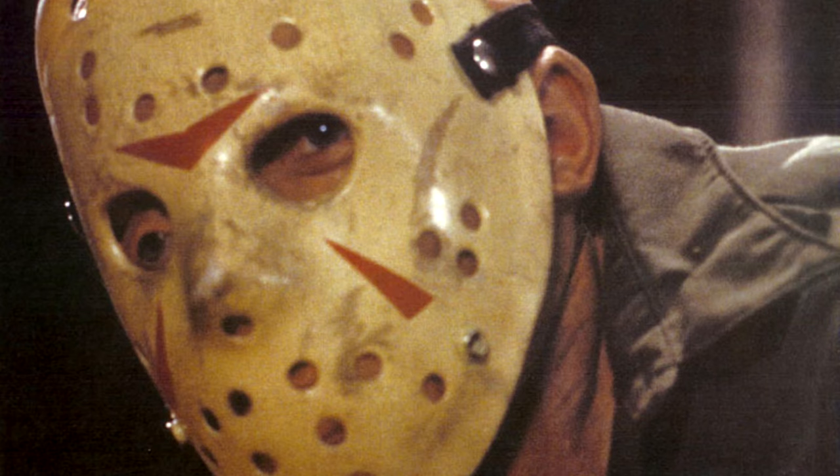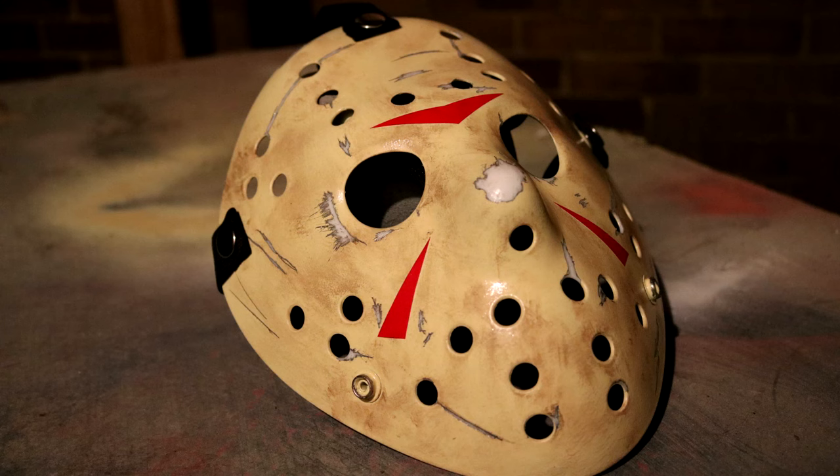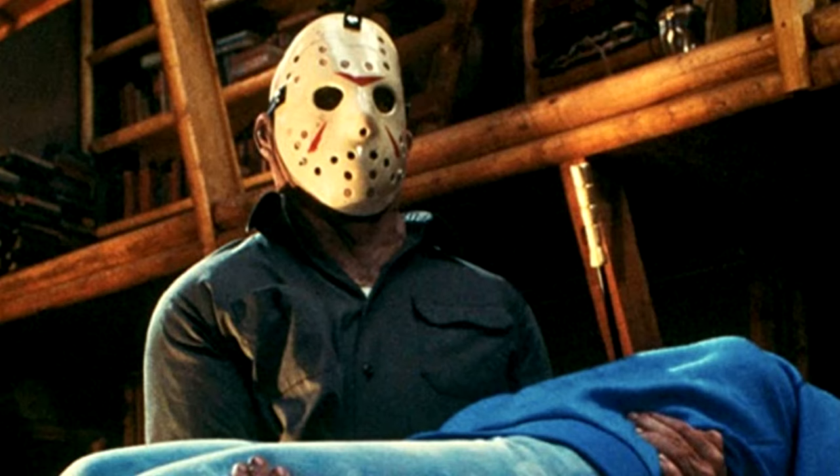Now, if you want to make a mask that is extremely detailed, super particular to exactly how it looks in the movie — looks like it just came straight off the movie set, is the perfect shape, the correct everything — then this video isn't for you. The mask you're going to make watching this video is simple, passable, and is obvious what it's supposed to be, but it's not going to be a screen-accurate, perfect replica of the movie mask.